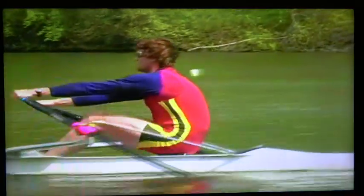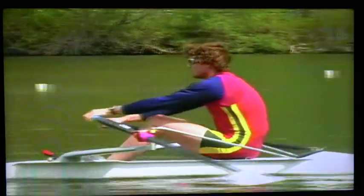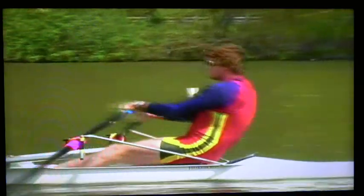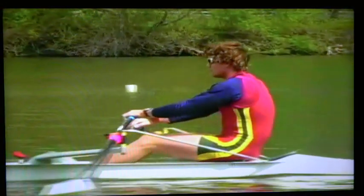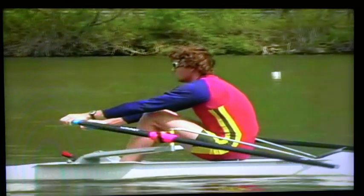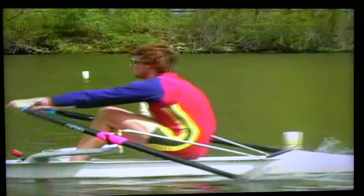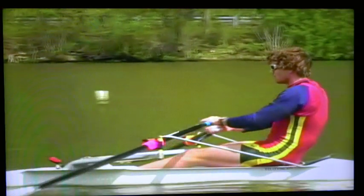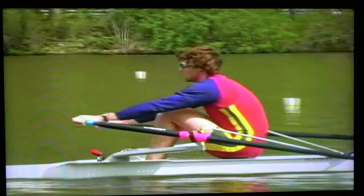When we talk about placement, we have to talk about body preparation. Only with good preparation, with good relaxation, is it possible to execute correct placement. Body preparation starts with a motion out of bow, which should be a smooth, lovely motion that does not disturb the run of the boat. The hands flow away, pulling the shoulders forward, followed by the slide in one continuous flowing motion.